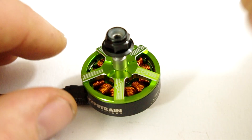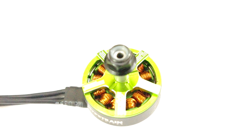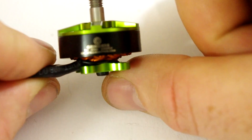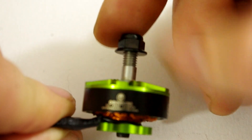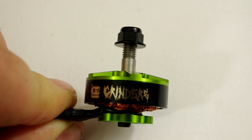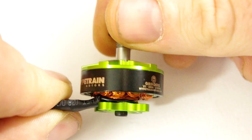Some specs on it: this is a 2450kV motor and it's a 2306, which means it's 23mm in diameter and the height of the stator is 6mm. It has a 5mm hollow shaft — I think it's titanium, but I might be wrong. It's a 5mm shaft, which is standard these days. I haven't really flown 2306s before. I did have a set of Brother Hobby ones a while back, but the bearings were awful in them, so I decided to steer clear and I'm going with these now instead.